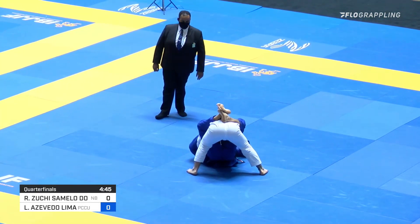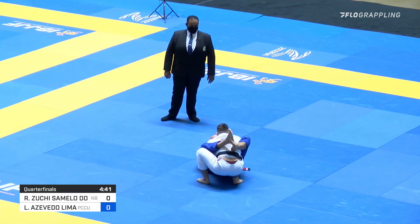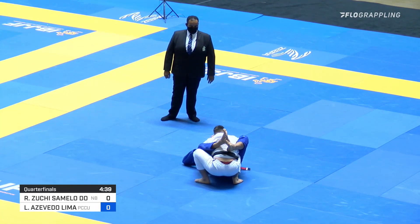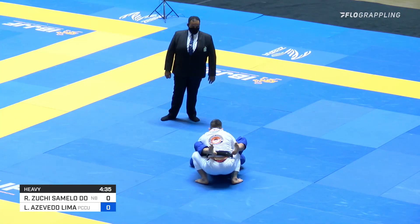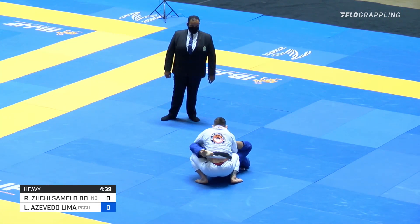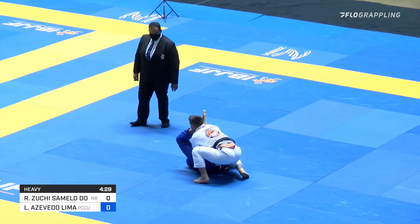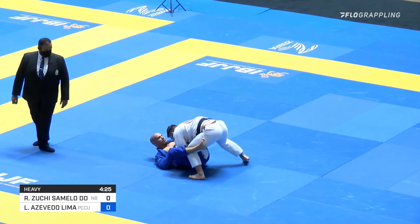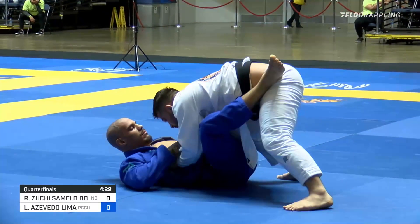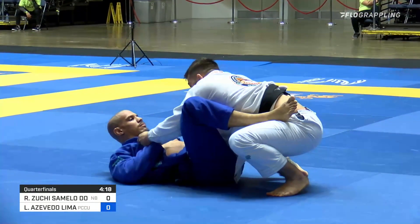Halfway through this match, I have to say I haven't seen a ton out of Lima so far. Neither athlete has really taken significant strides towards improving their position or getting out of said position. It makes sense to remain conservative, it makes sense to burn time. But to burn time in this way where nothing has really happened — minus a light attempt at a flower sweep from Hidreuzuchi.